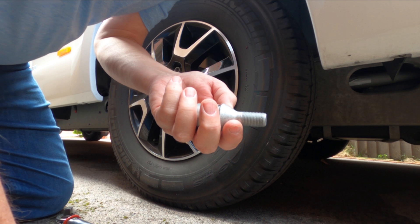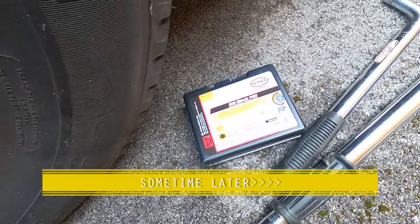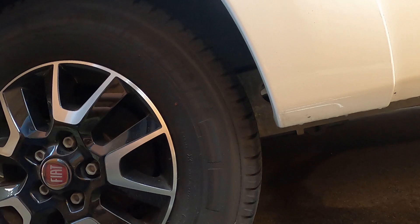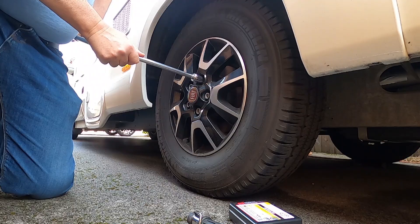This is the wrong size. Hopefully I've got the right size now — I think these are M14 nuts. 21 millimetre spoon, 21 millimetre nut.